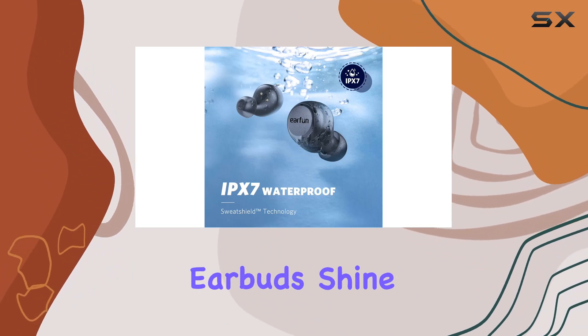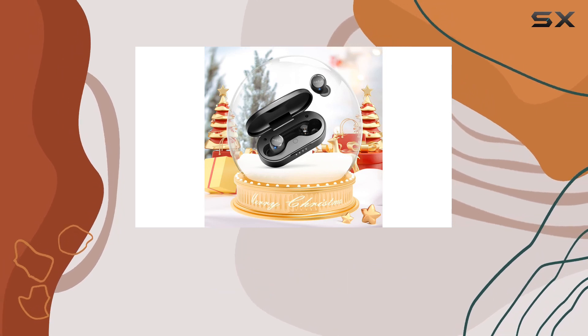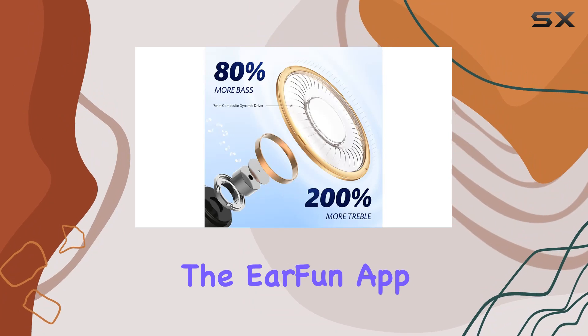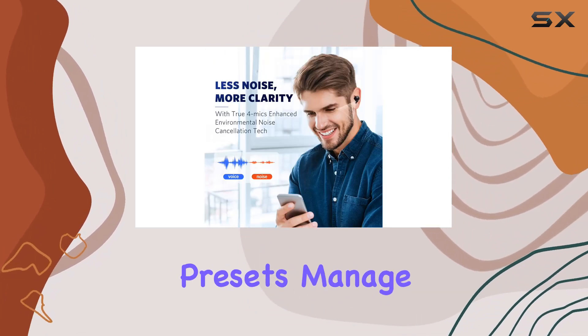But it's not just about music — these earbuds shine during calls too. Equipped with true 4-mic CNC tech, they cancel 80% of background noise, ensuring crystal clear conversations. The EarFun app adds a layer of customization, allowing you to tweak EQ presets, manage touch controls, and more.